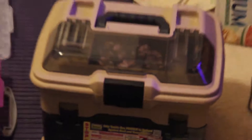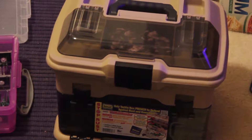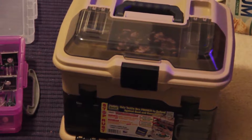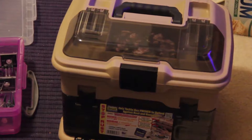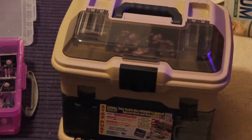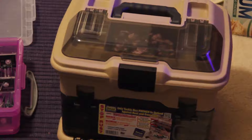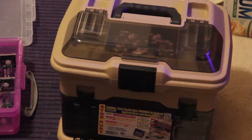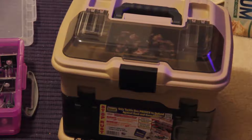Then I went to something more like this to store a bunch of my other accessories — something travel-worthy that I could take to tournaments or to someone else's house. Any tackle box will really do; it's a pretty common thing. I'm going to do a quick segment going over this first.